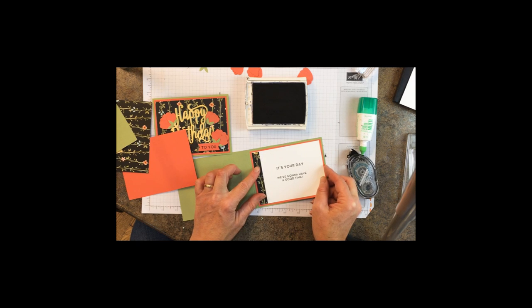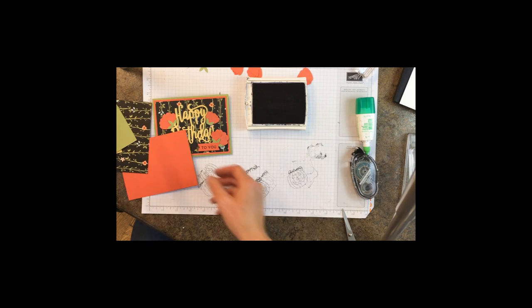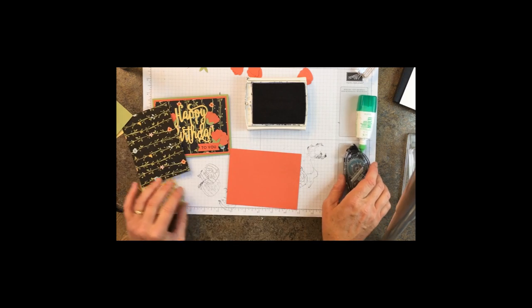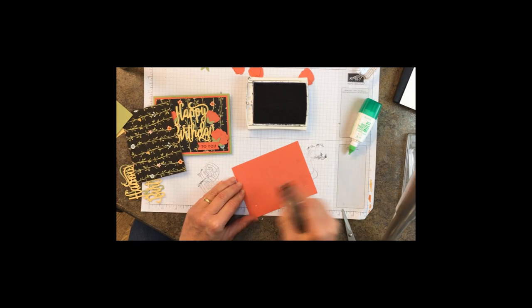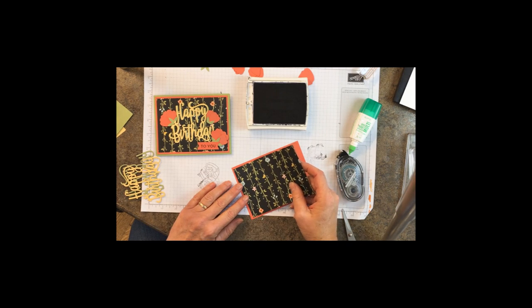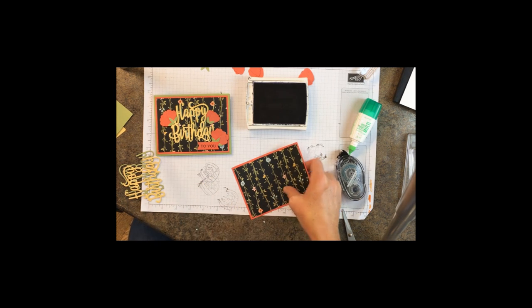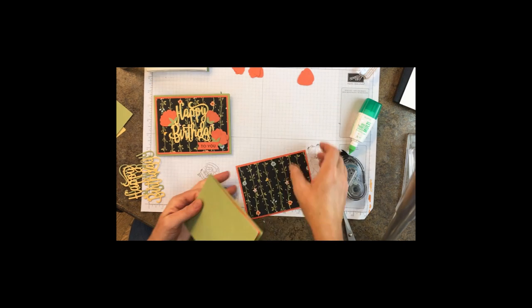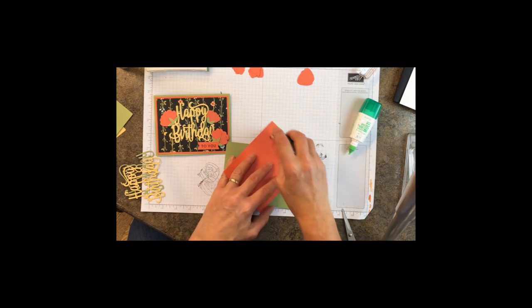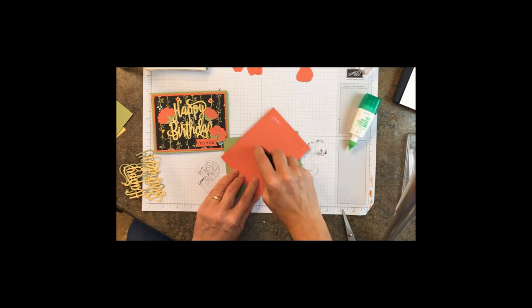Now it's a matter of adhering the outside. I'm going to layer the A Whole Lot of Lovely on top of the Calypso Coral layer and attach that to the front of the card. Let's get that out of the way so we don't drop our card into it — because that's never happened before.